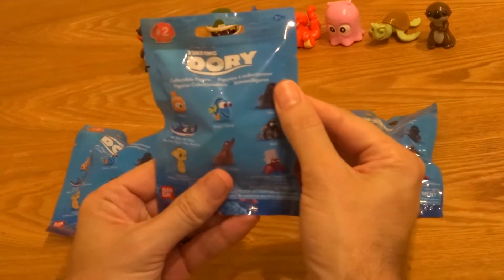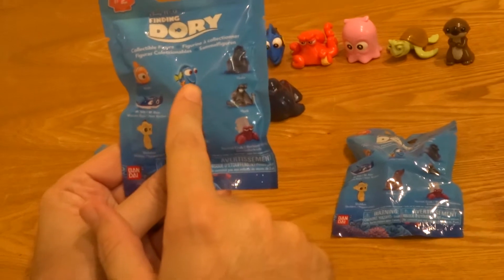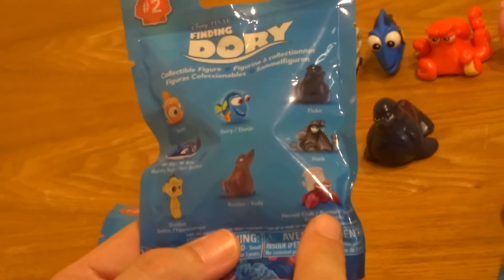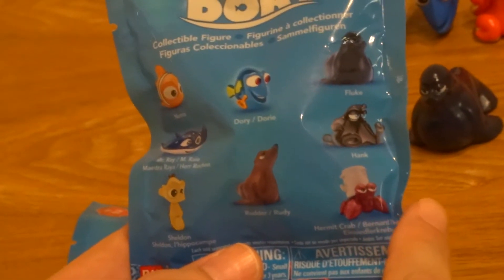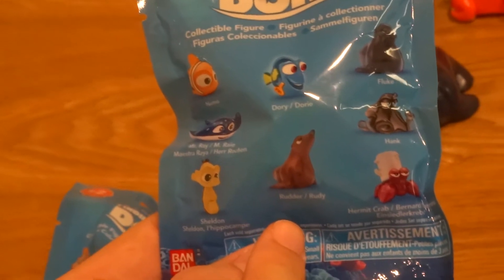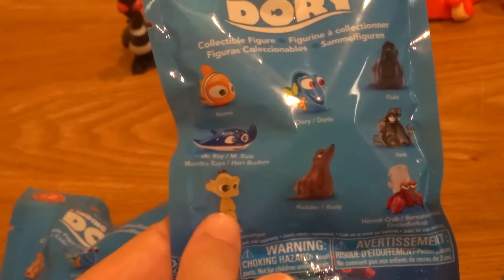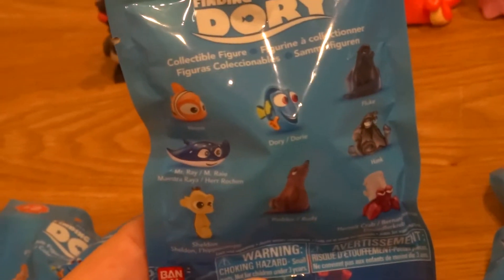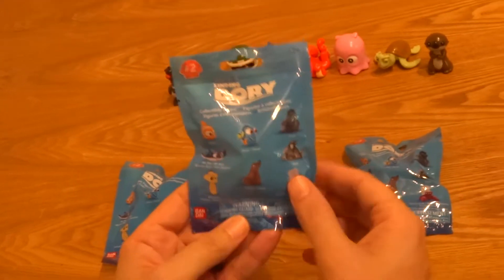He loves to line them up too. On series 2 you can see you can get Nemo, Dory, we got Fluke already. You can get a Black Hank, you can get another Hermit Crab — this time with kind of a bucket on his head. You can get another one of the sea lions, Rudder. You can get Sheldon the seahorse, and you can get Mr. Ray. Miles loves Mr. Ray so we're really hoping to find a Mr. Ray.